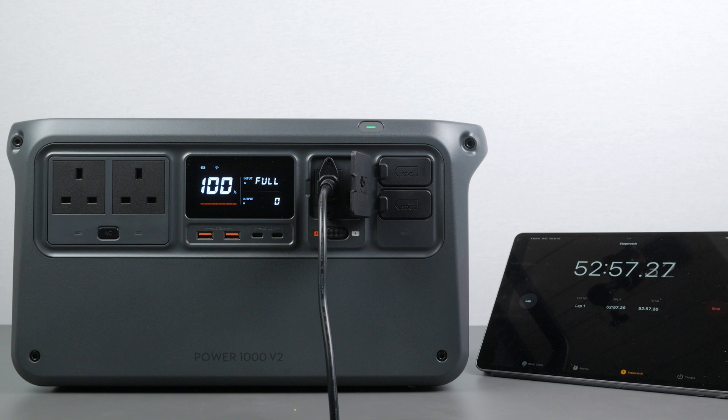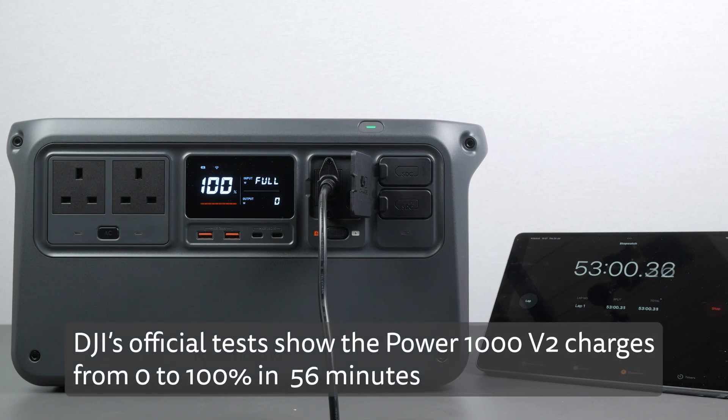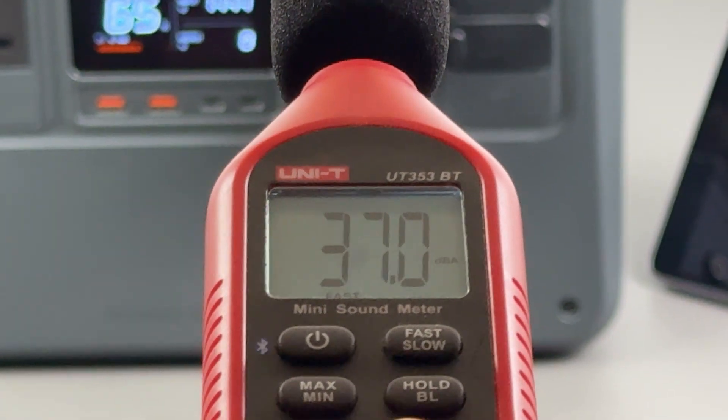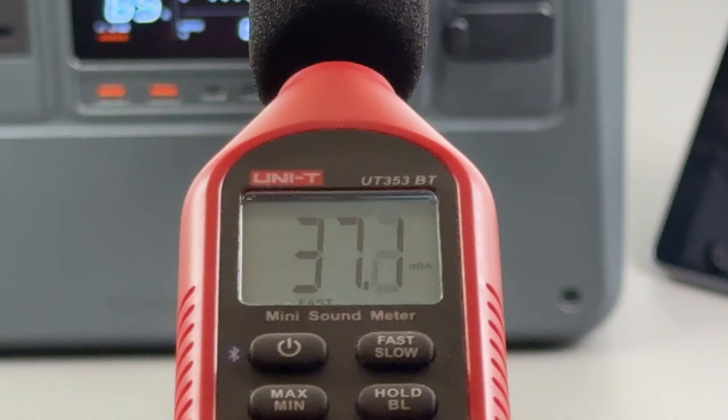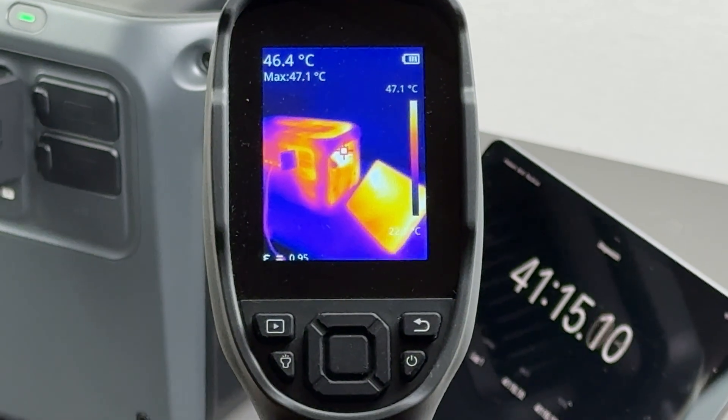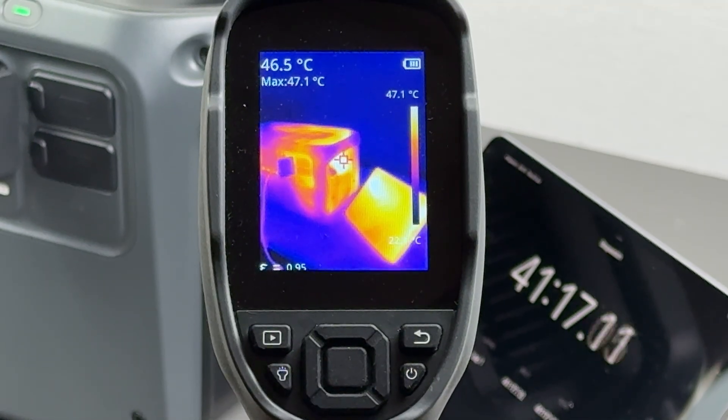That's very impressive — quicker than DJI's specifications for a full charge by 3 minutes, though a little slower to reach 80%; DJI quote 37 minutes. I checked the noise levels charging at full speed — it's whisper quiet, one of the quietest power stations I've tested. One metre away, my decibel metre barely picked up anything over background noise, measuring around 37 decibels. The temperature of the unit only reached around 47°C, with ambient temperatures around 21°C. Results may vary in warmer conditions.